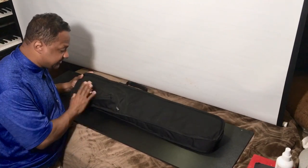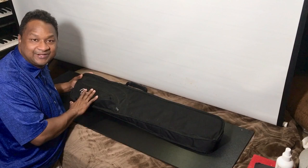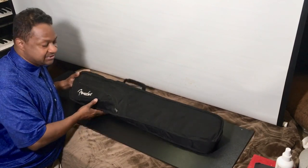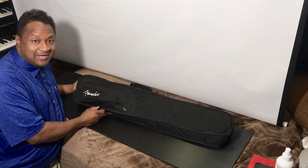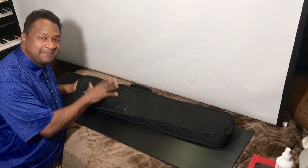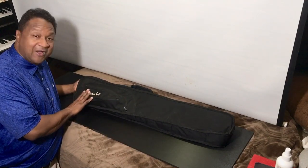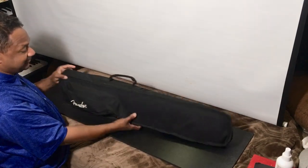This is actually a guitar case — a triangle-shaped guitar case. I took it to a guy who customizes keyboard and guitar cases and asked him to take my keyboard and customize the case around it. He did exactly that. This was a Fender travel-size guitar case that he customized for me.